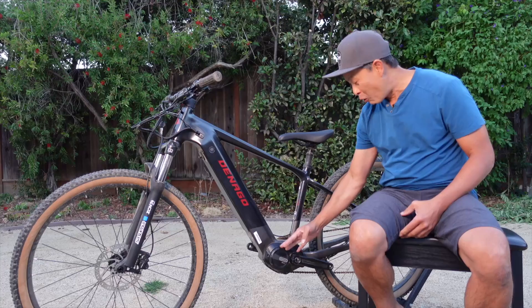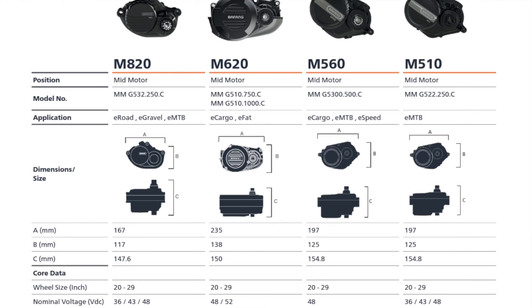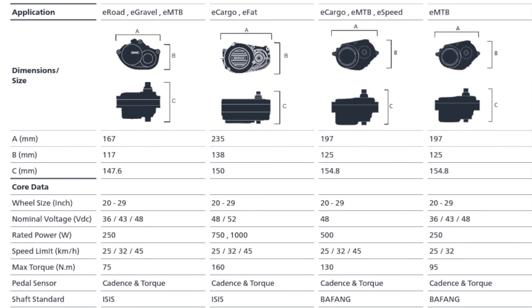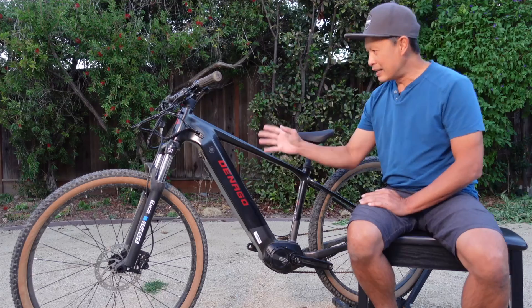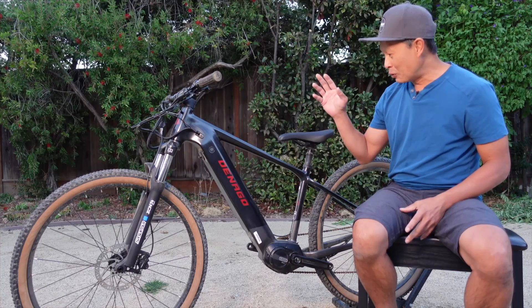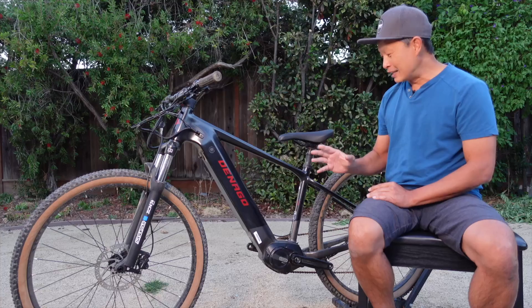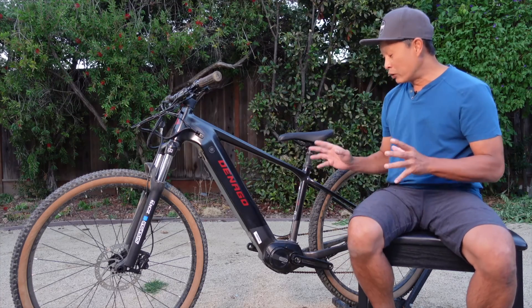They have a whole new line of mid-drive motors and they're kind of promising the world — 95 to 160 newton meters. I'm like, are they serious? We got the opportunity with a company called Denago, a U.S. company with a lot of commuter bikes and a couple of mountain bikes. I've been riding this bike on trails — it's a hardtail, mind you — and the first thing I wanted to show you was my speed measurements.